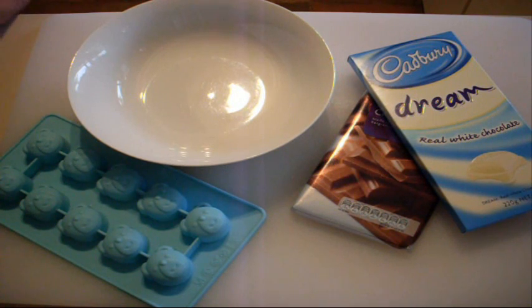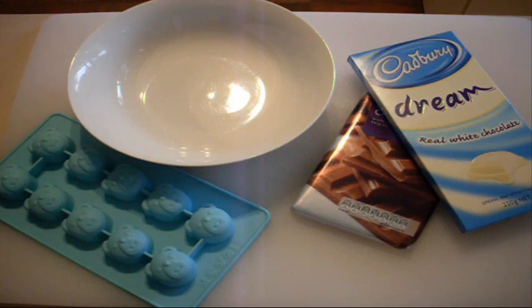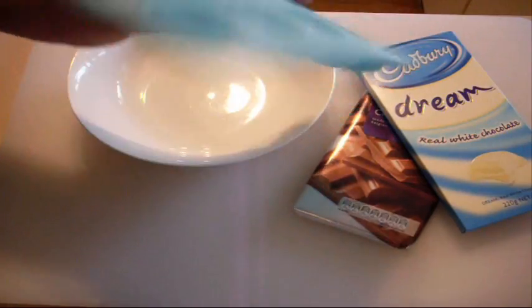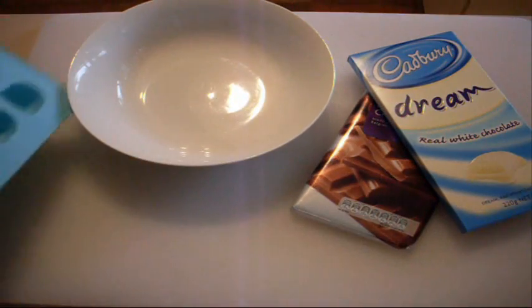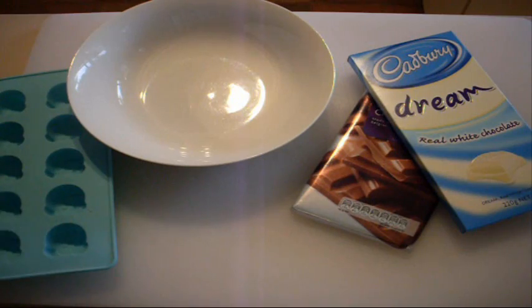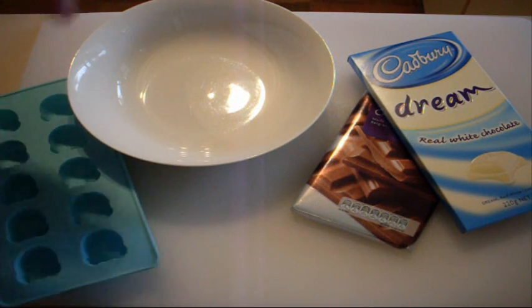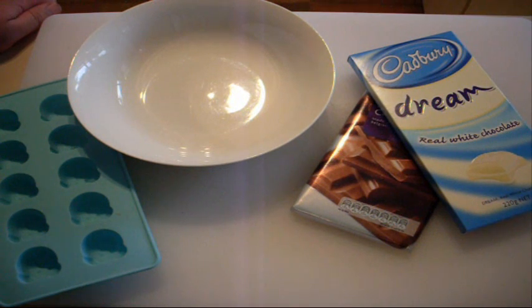This is very simple guys — only one ingredient, and that is chocolate. What could be sexier on Valentine's Day than chocolate? We're using two types: milk chocolate and white chocolate. You do need to buy something like these silicon molds — they've got the face of a teddy. We're going to melt both chocolates, pour them into the molds, swirl them around so you get that beautiful white and milk chocolate look, and then serve. It can't be easier than that, and I'm sure your loved one will appreciate the thought and effort.